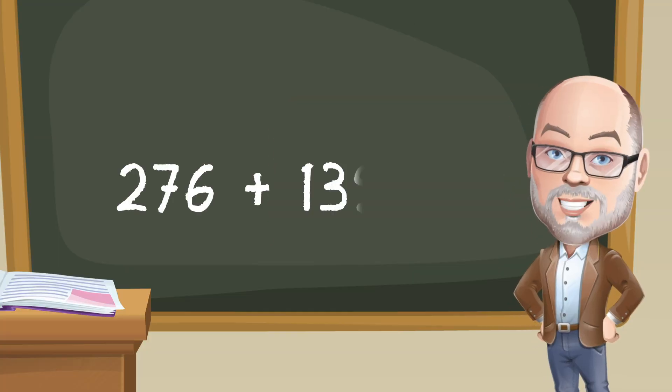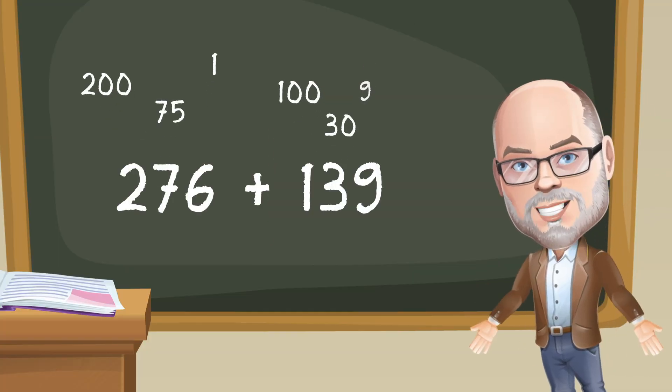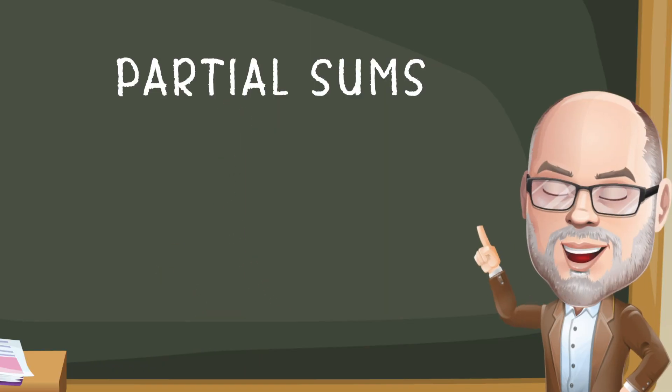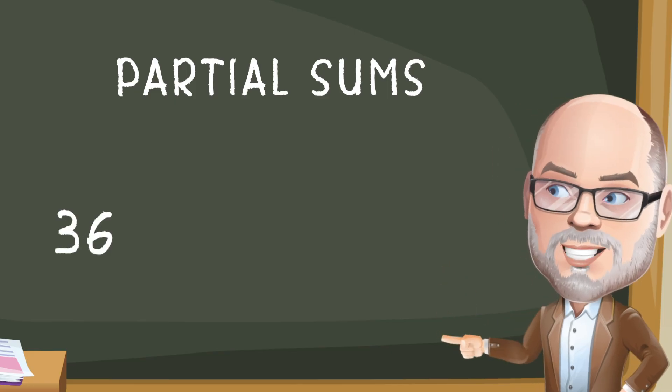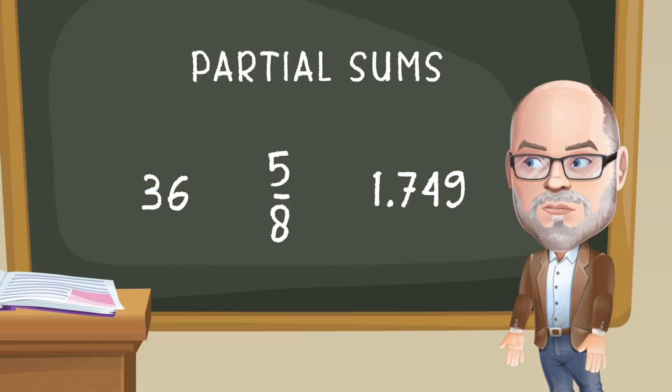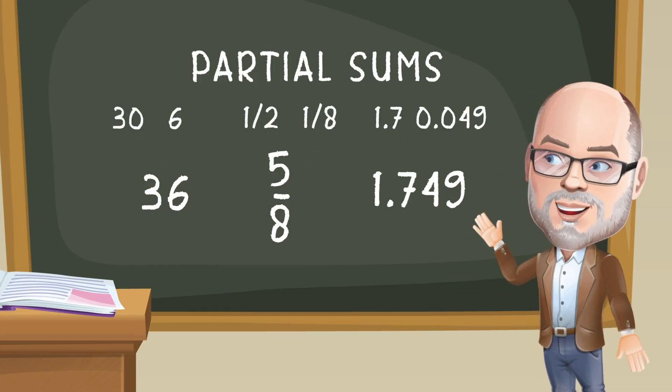Have you ever wondered how someone adds numbers so quickly in their heads? Sometimes it seems like they can just take apart the numbers, do some magic, and then poof — they have a sum. What if I told you they really were taking the numbers apart? It's called partial sums, and it's a good strategy for adding whole numbers, fractions, decimals, or any other number type.